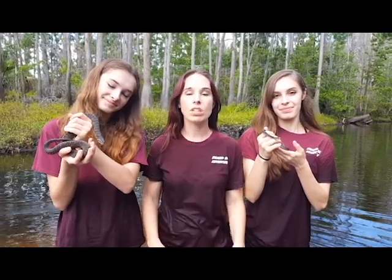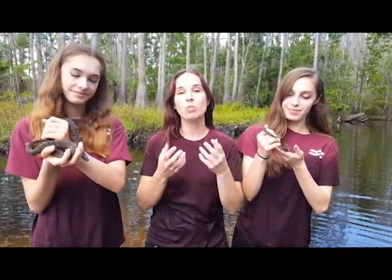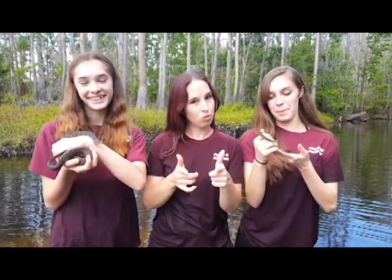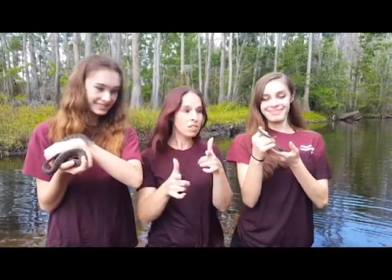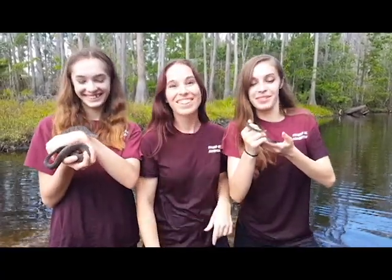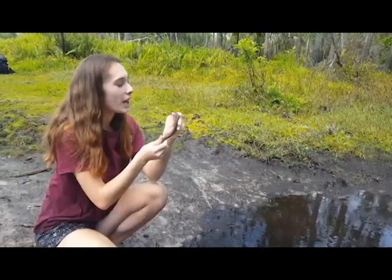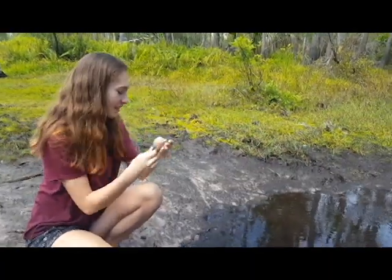Our goal is not to make you love snakes, but all we ask is that you respect them and the role that they play in our ecosystem. Thank you for tuning in and stay tuned for more Swamp Girl adventures. Thanks for helping with the video, little buddy — time to let you go.